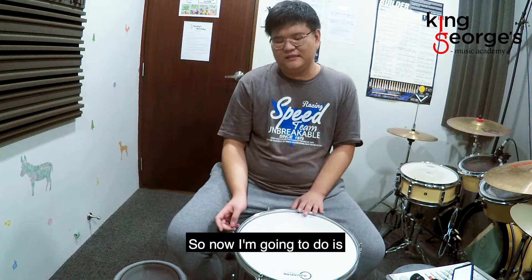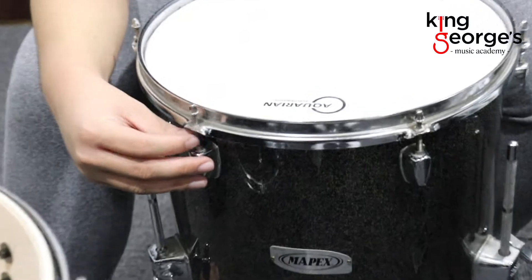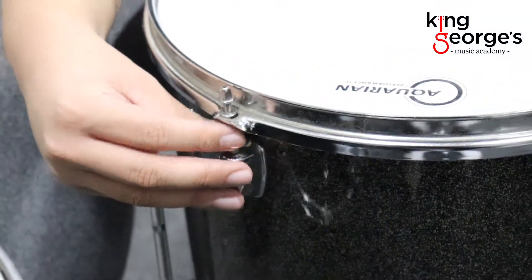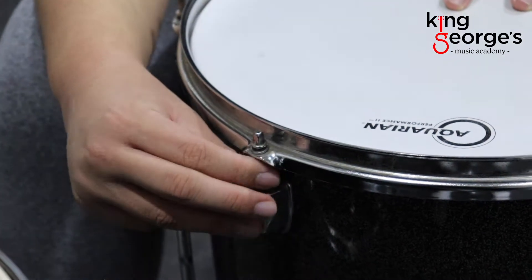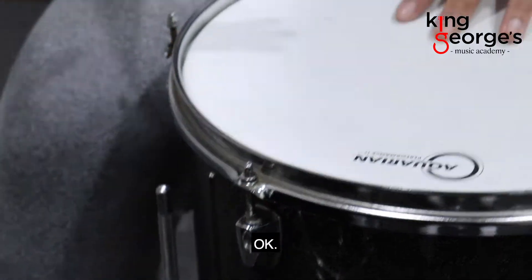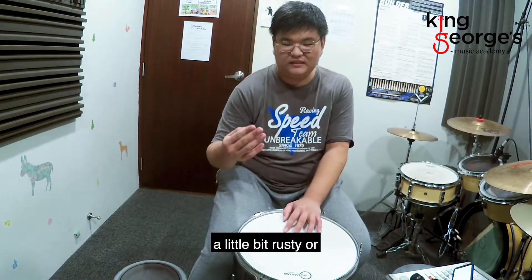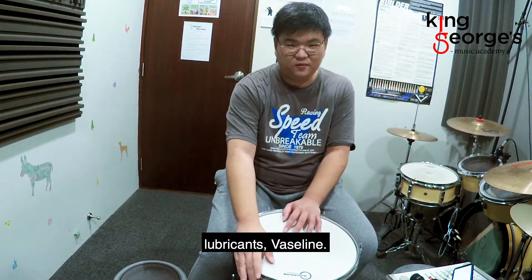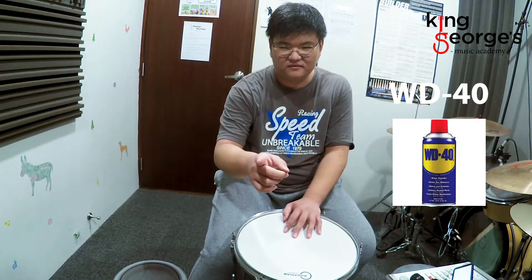So now what I'm going to do is use my finger to tighten it first — it's called finger tightening. I want to tighten it until my fingers can't twist it anymore. If you feel that your tension rod is a little bit rusty and very hard to turn, you can use lubricants — Vaseline, stuff like that, WD-40 maybe.